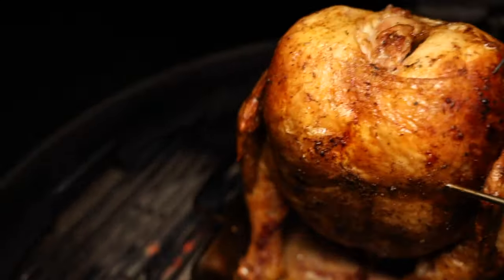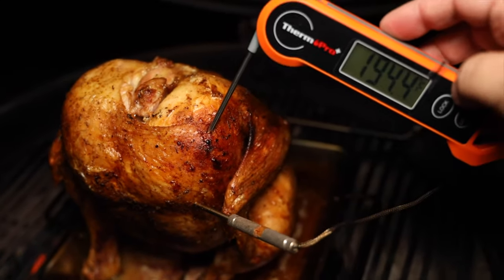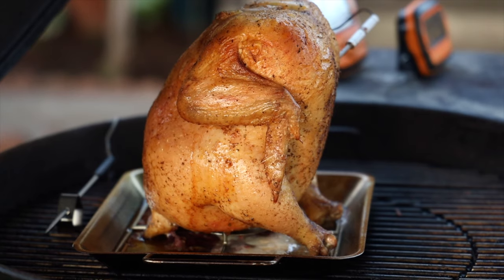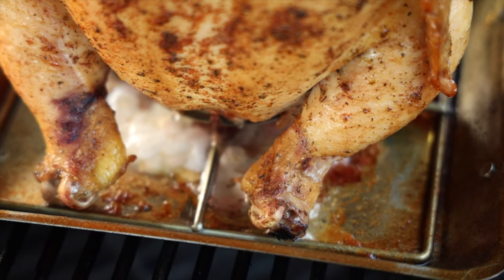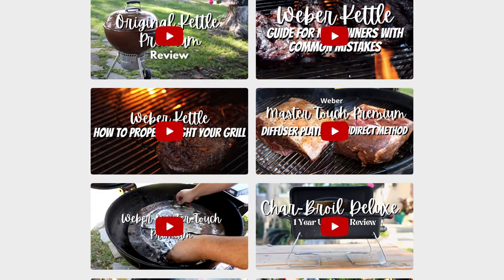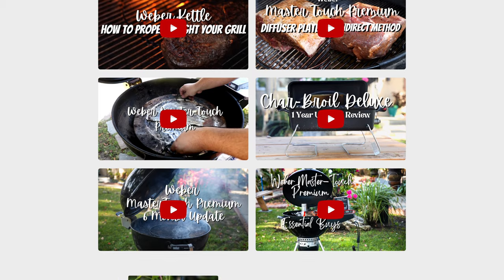If you're a serious barbecue cook or a cook in general, then the semi-wireless version, the TP27, is a fantastic system with true range and reliability. That's it for me, guys — I hope you found this video informative. Check out some of my other videos and I'll catch you on the next one. Take care, everybody.